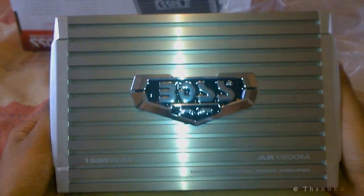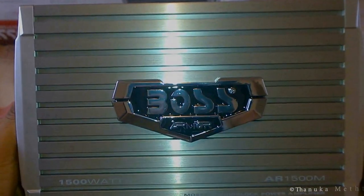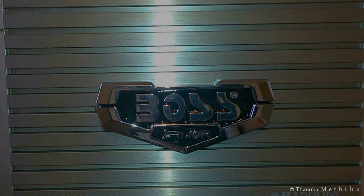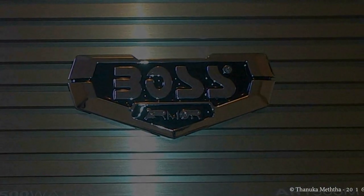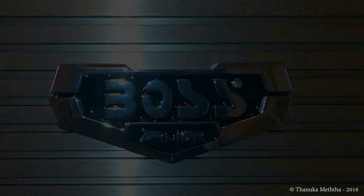That concludes the unboxing of the Boss Armor AR1500M Monoblock Amplifier. Hope it was informative, and see you soon with another video. Take care!